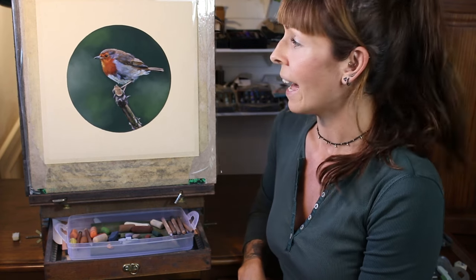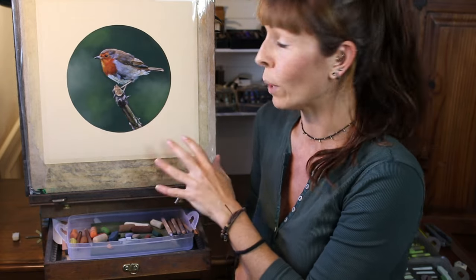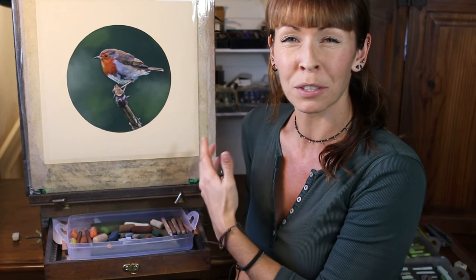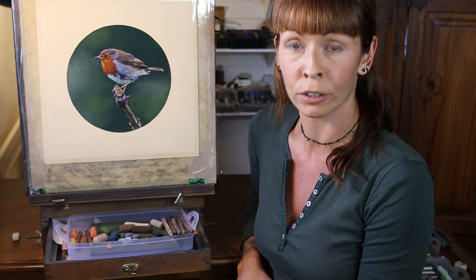So I decided to experiment with a little painting and this little robin seemed like the perfect image to experiment with. When I was choosing a crop, neither a square or a rectangle looked quite right for it, and I suddenly thought to try a circular crop.